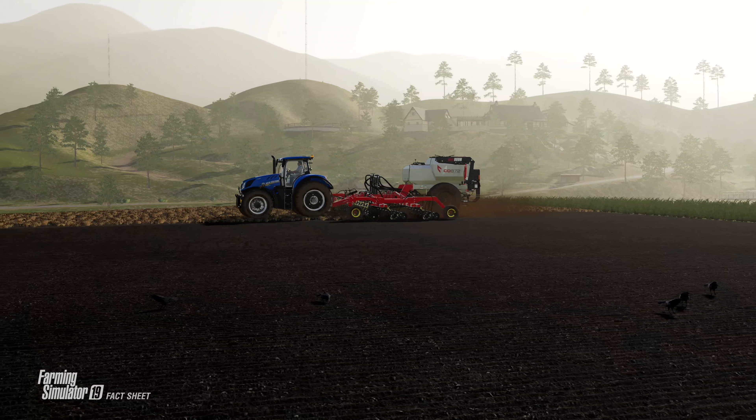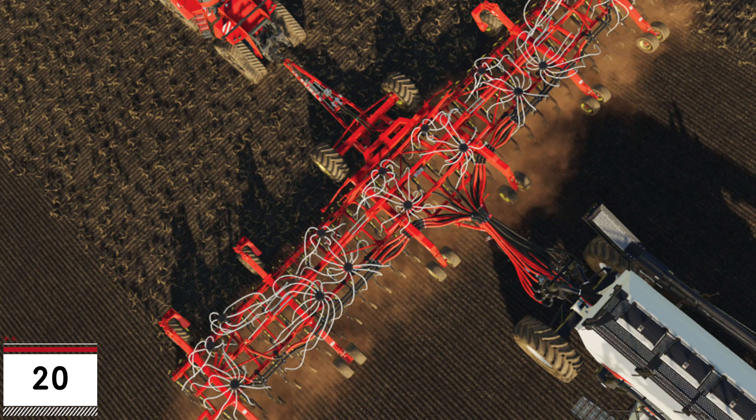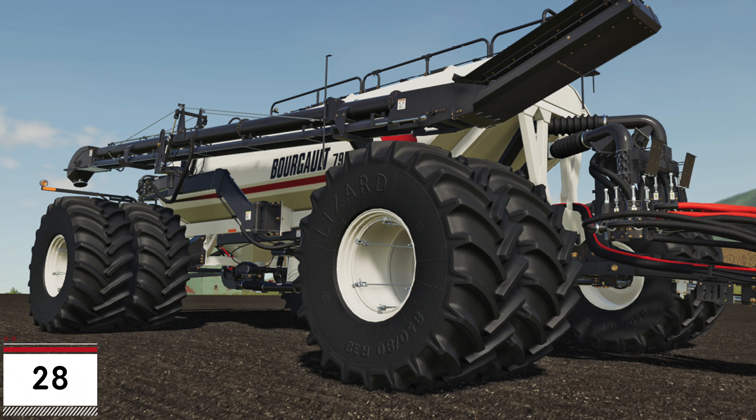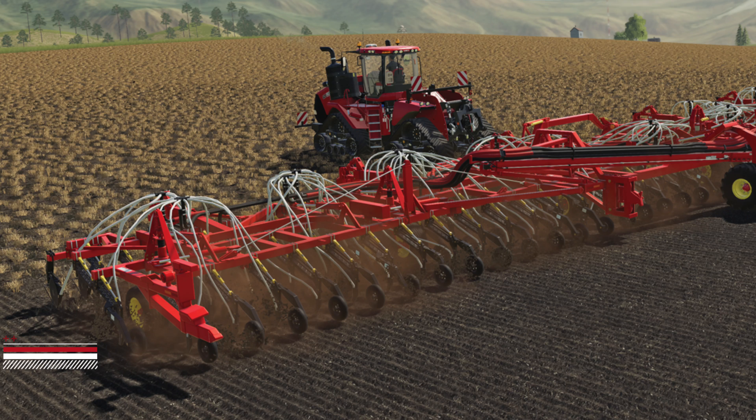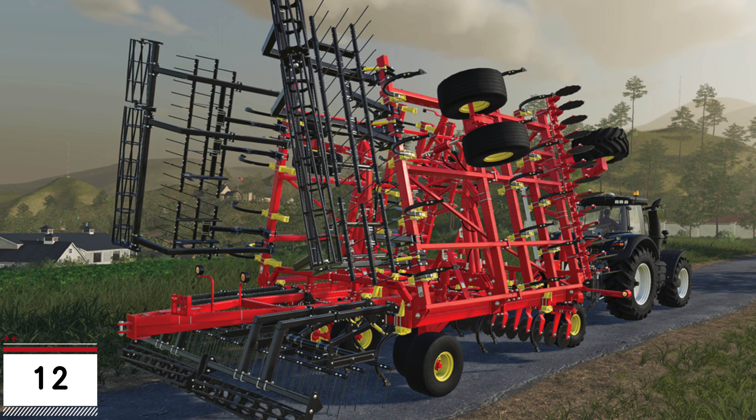Also announced with the Bourgault DLC Fact Sheets today are the slot counts for each piece of equipment for console players. The 3320-76 Paralink Hoe Drill, which is 23 meters wide, will have a slot count of 20 slots. The 7950 Air Cart that pairs with it will have a slot count of 28, bringing the total to 48 slots. The 3420-100 Paralink Hoe Drill is 30 meters wide and has a slot count of 26 slots, and the 71300 Air Cart that pairs with it will have a slot count of only 13 — bringing that pair's total to only 43 slots.